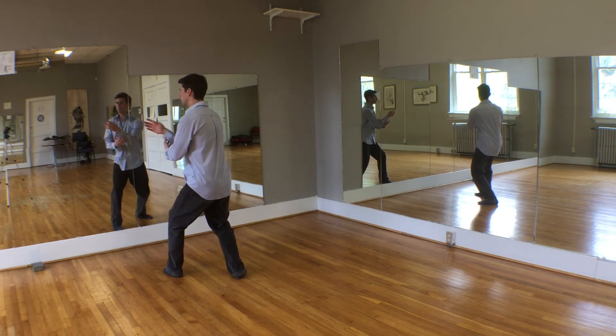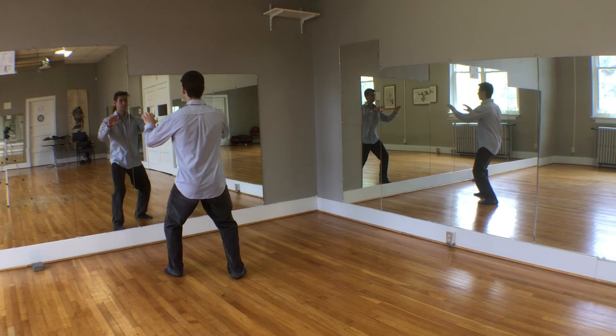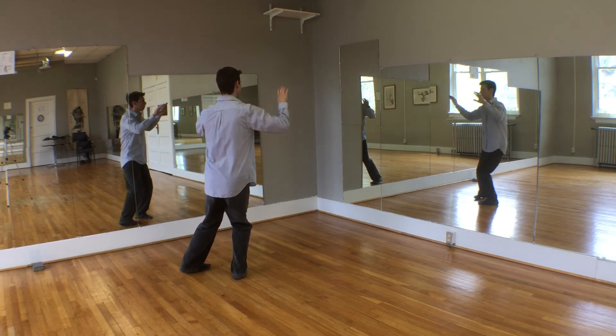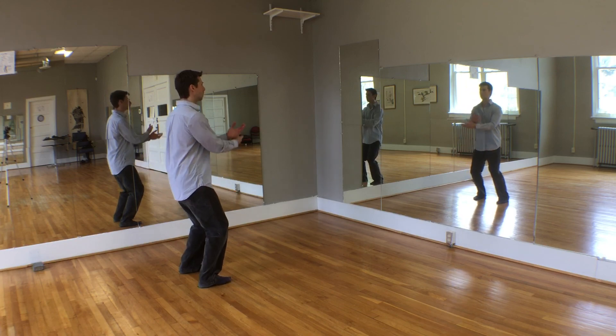Shift the weight 100% to the rear leg and then just to 70% here. As you turn and step the right foot back, the arms cross at the same time your right toe touches.